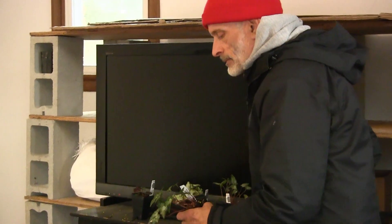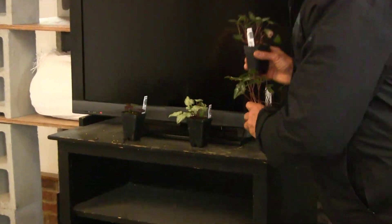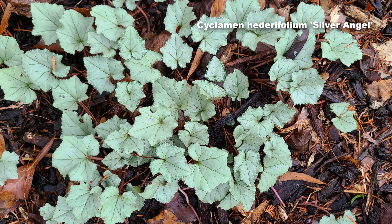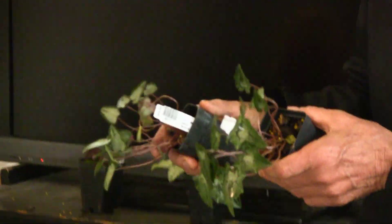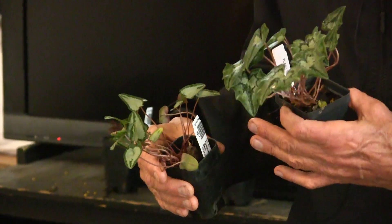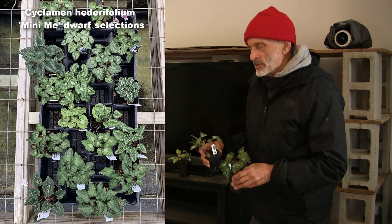You sometimes will get seedlings with a leaf that's mostly silver or even solid silver. People have been growing Cyclamen heterofolium for centuries and over the years they've selected some with exceptional foliage color and also different shapes of foliage. You can see these two — though they are the same species — the leaf shape is quite different, so there are some with real narrow leaves, and you'd see these different seed strains in the nursery.